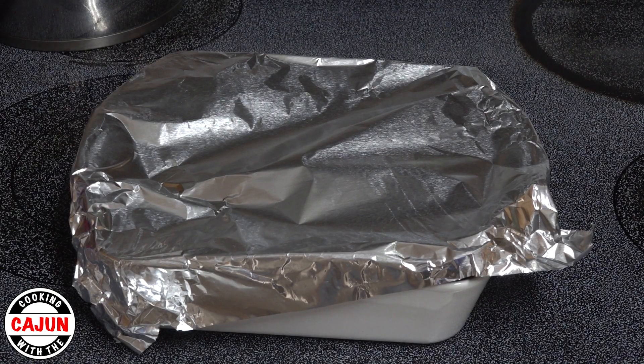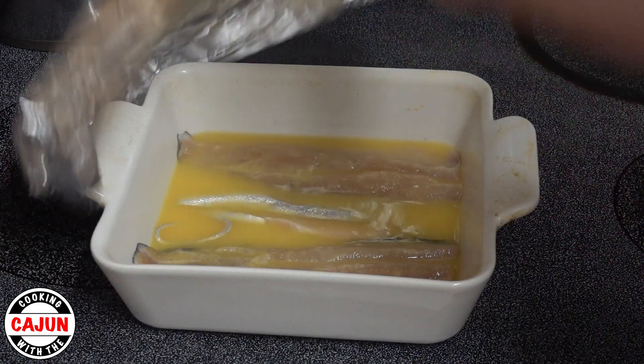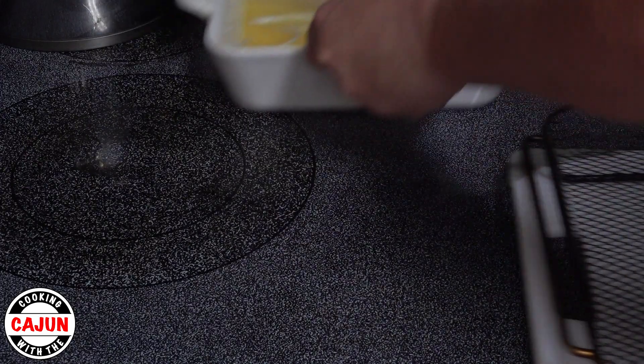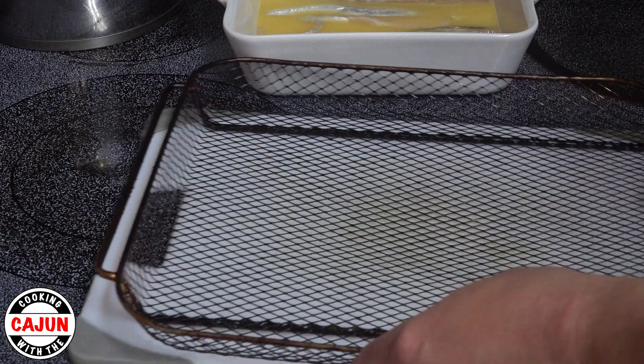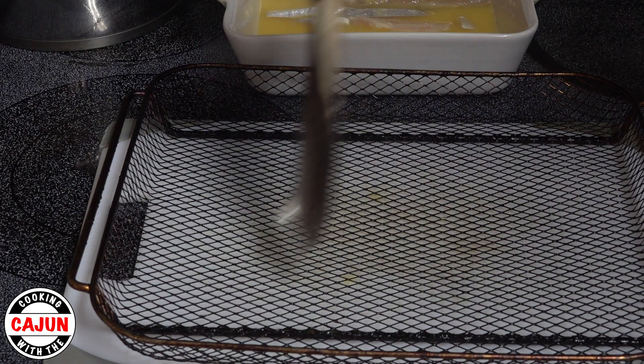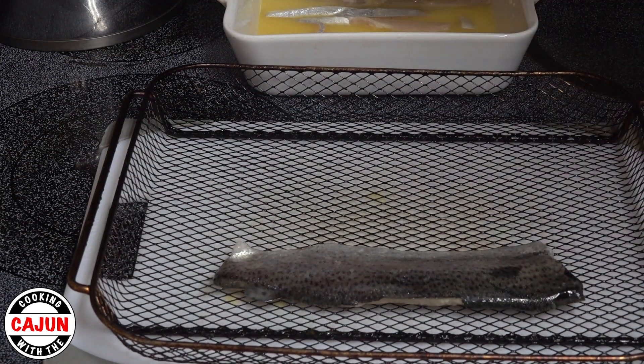We took the fish out of the refrigerator — it's been a little bit over an hour and they look good to go. So now we're ready to prep them to put them in the oven. We've got our basket from the air fryer, we're going to put it on top of the cutting board and place our fillets in the basket. Using the basket is going to help cook both sides evenly.